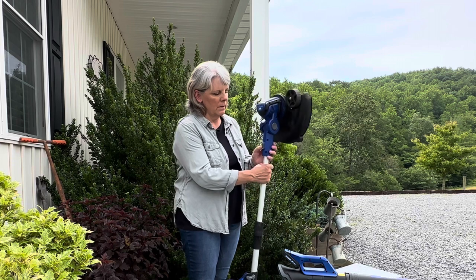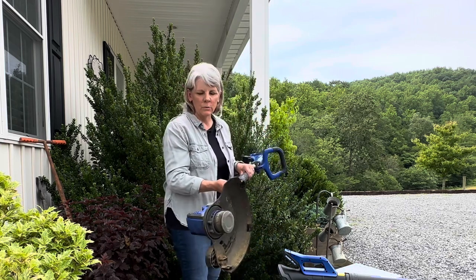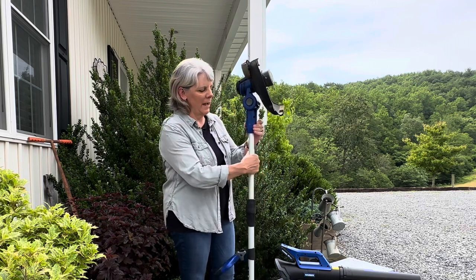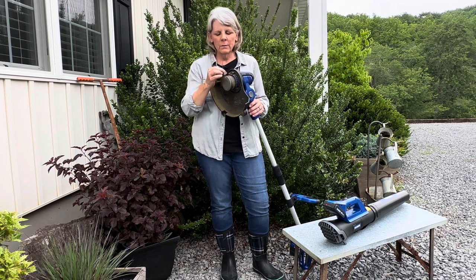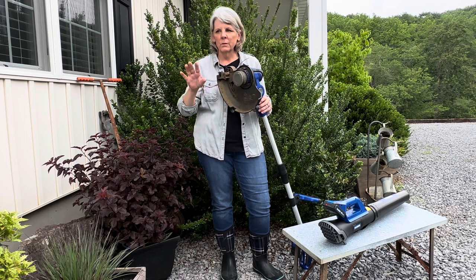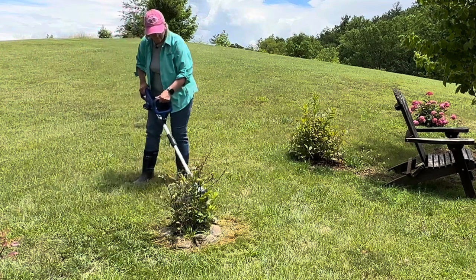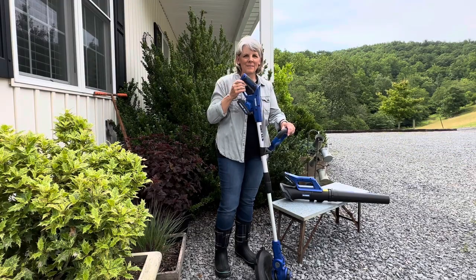To turn it into edger mode, you push in a little button, turn your weed eater until it clicks, and it turns into edger mode. It has a wheel that runs right along where you want to edge. To turn it back, you push the button and an arrow tells you which way to turn it — very simple. The weed eater head is an automatic feed so you don't have to bump it. The string line appears to be about 0.060 or 0.065 — not heavy-duty but perfect for your yard and flower beds. I give this product a thumbs up.